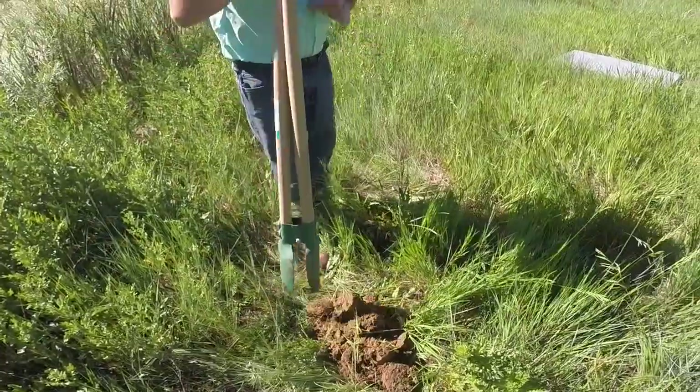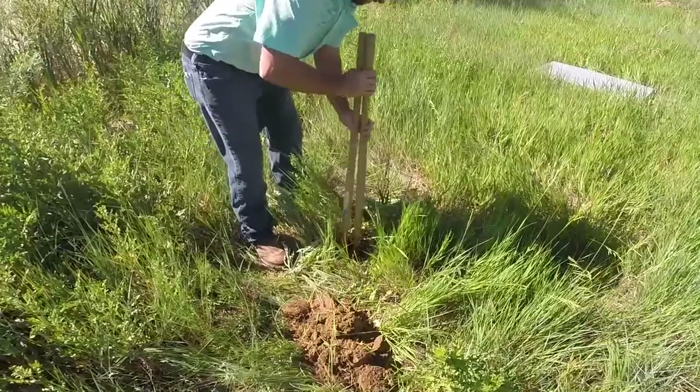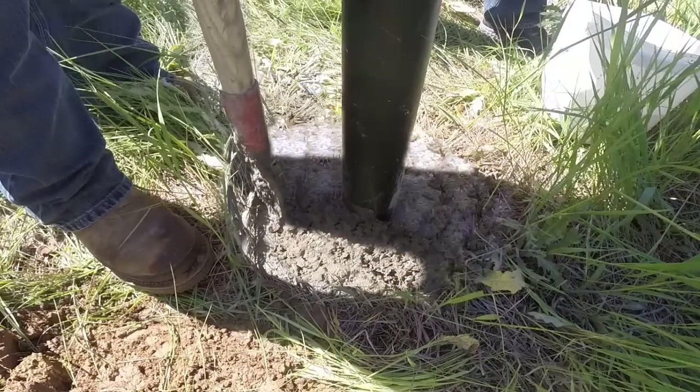Digging the solar panel mounting pole hole: the hole must be 10 to 12 inches wide and 18 to 36 inches deep depending on soil and wind conditions. Place the post in the hole, mix the concrete, and use a level to make sure the post is square and level. Let the concrete dry for 24 hours to make sure it is set and can hold the weight of the solar panels.